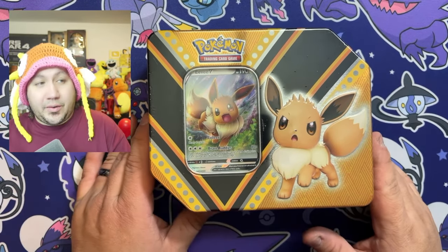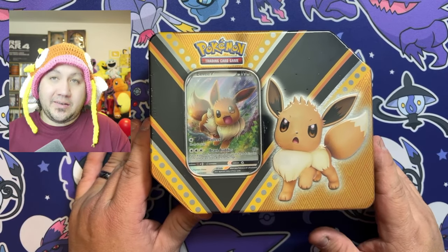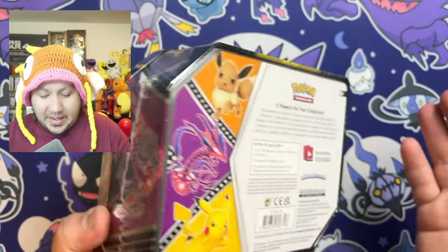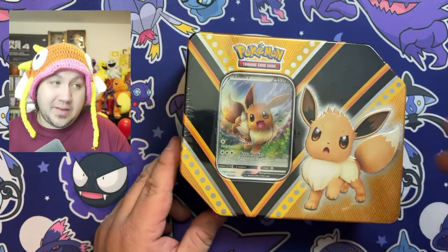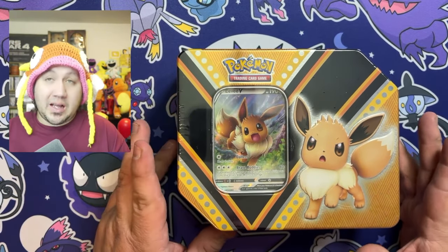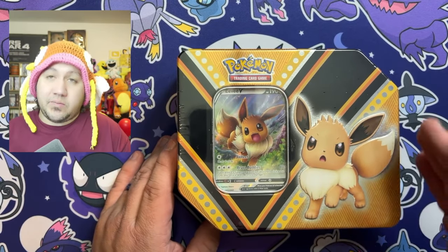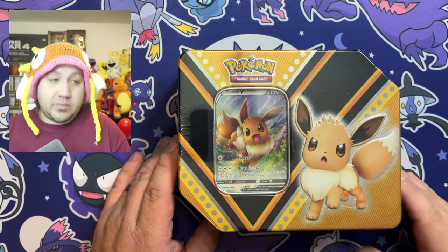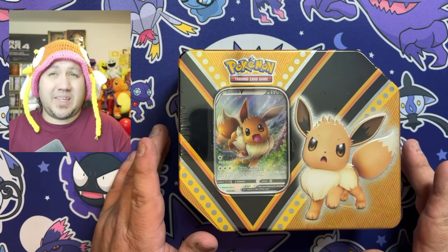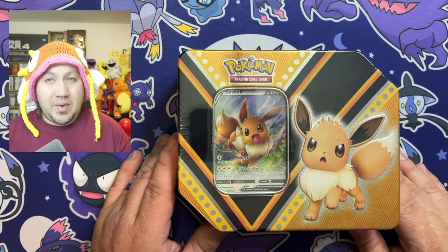Welcome back to another video. This time we're going to be opening the Eevee V10. They have a smaller V10, and then they have this one that comes with five packs and an Eevee promo card on there — it looks adorable. I want to say I paid $30 for it. I've seen the smaller one going for sale for about $30 as well. It came with a Sun and Moon pack and an XY pack.